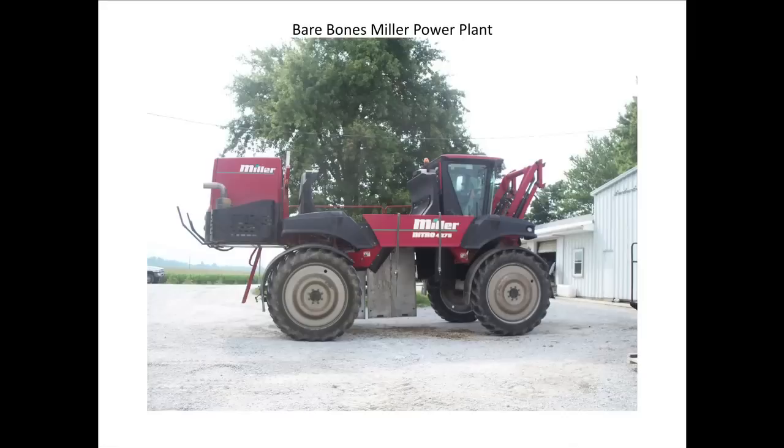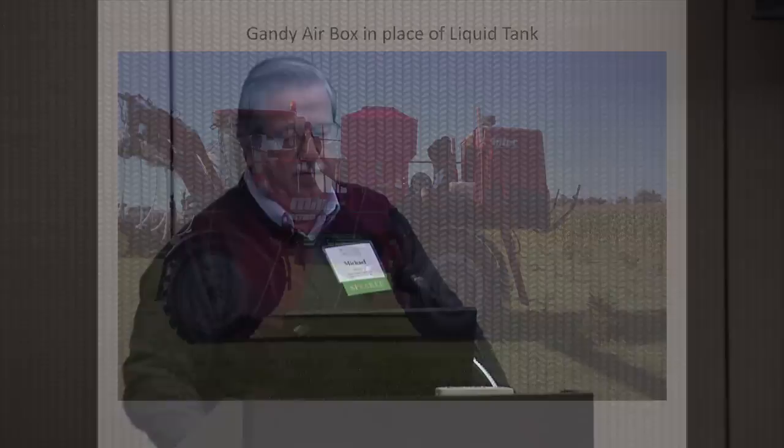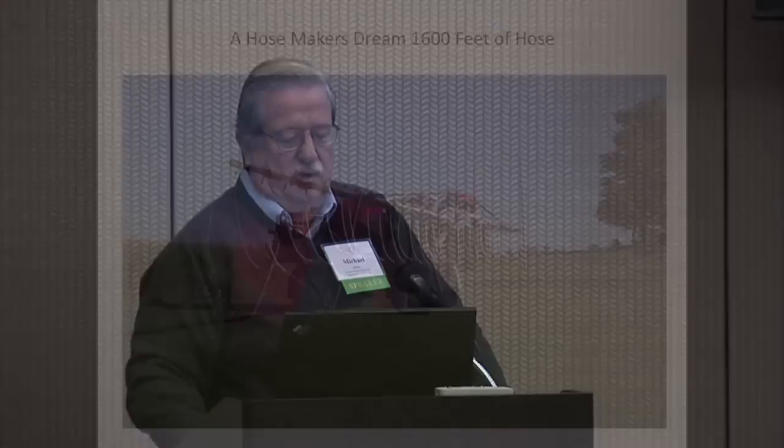We started studying cover crops probably five or six years ago. We didn't jump right into it until we'd done some studying and understood where we wanted to head with it. We started out with a Miller sprayer — basically a bare-bones power plant with the tanks and booms taking off the front. We started putting this piece together four years ago, putting a Gandy box in the middle. This thing's evolving every year, and we're evolving quite a bit for this coming year. The Gandy box has hoses running out to the boom, with drops made for the boom.